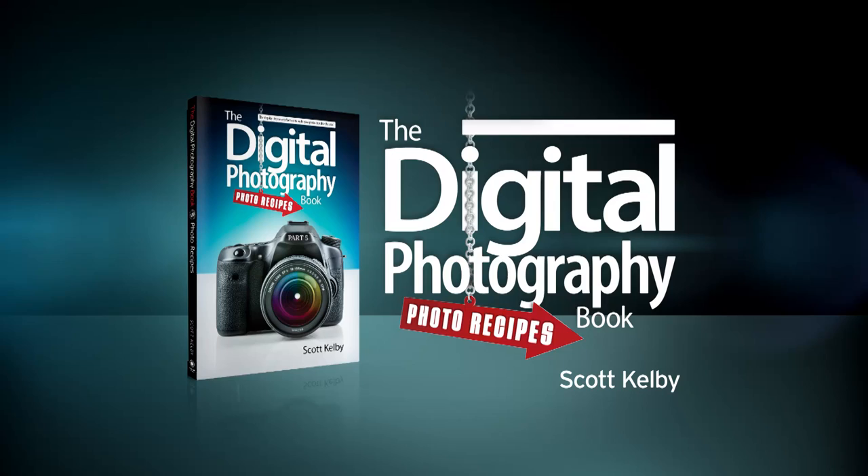Hi everybody, Scott Kelby here and I am very excited to tell you about my brand new book. It's called The Digital Photography Book Part 5, Photo Recipes.